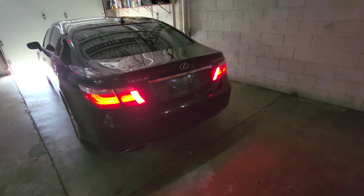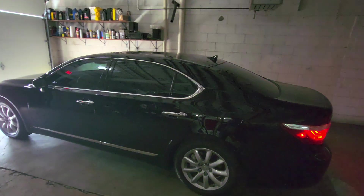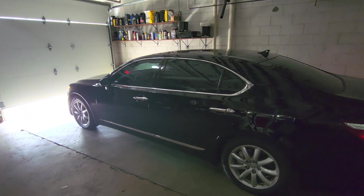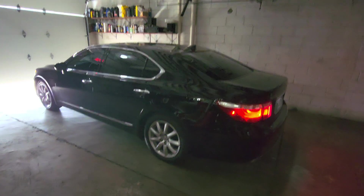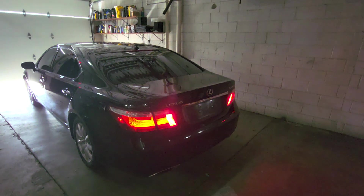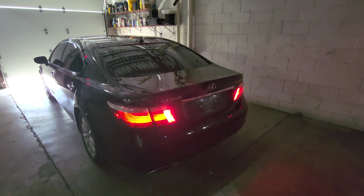I also tried hooking up the European right-hand drive fuse box in parallel as a slave fuse box with the US spec fuse box, and the car didn't like that either. A lot of the interior lights were flickering, the cluster was flickering, warning lights were flickering — so even just having the minimal amount of wires tapping into the CAN lines for the fog light switch still caused issues. So I accepted defeat.